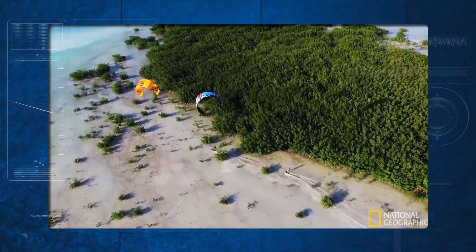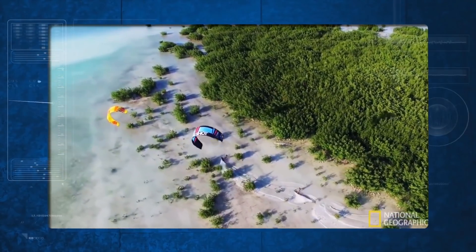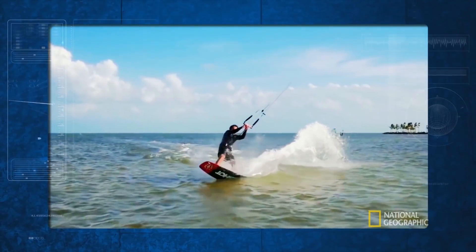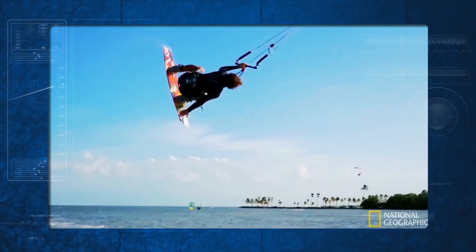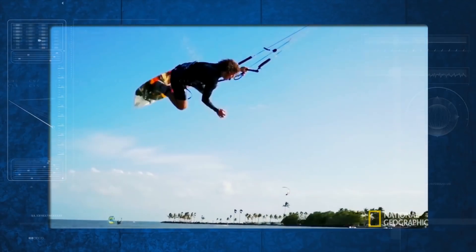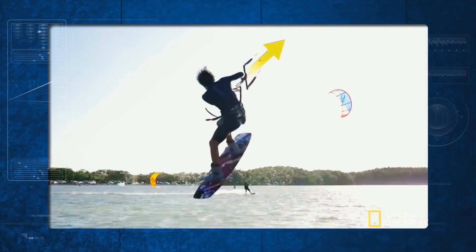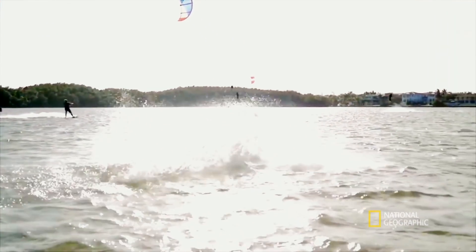As wind flows over a kite's wing-like shape, it generates lift force, pulling him across the water. On launch, he throws his body backwards, generating just enough angular momentum for a complete rotation. To land, he steers his kite downwards and ahead of him. This increases lift force in the direction of travel, so he avoids sinking. It is complicated stuff to deal with all at once, so first, let's just practice using lift force to get a little air.